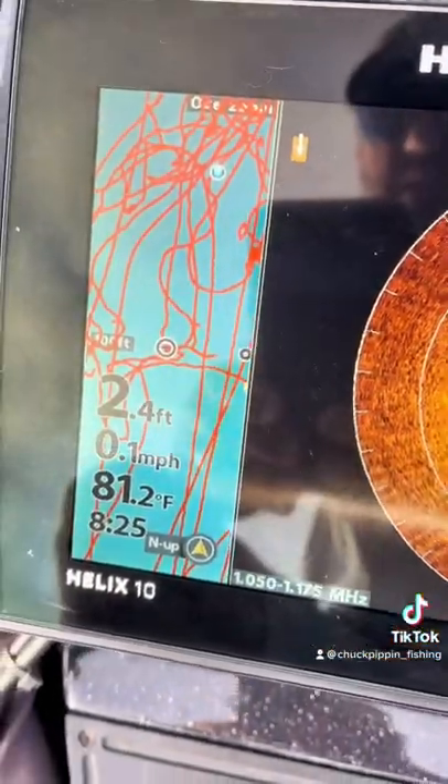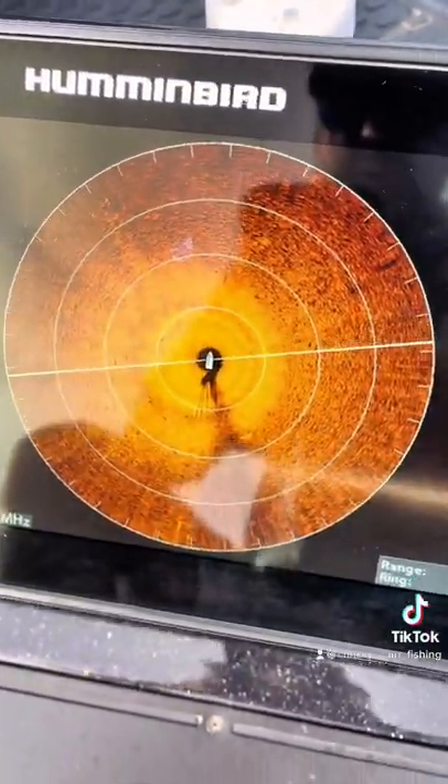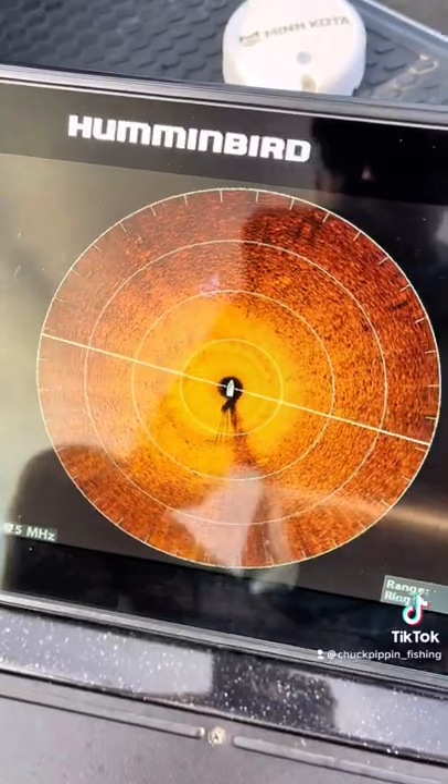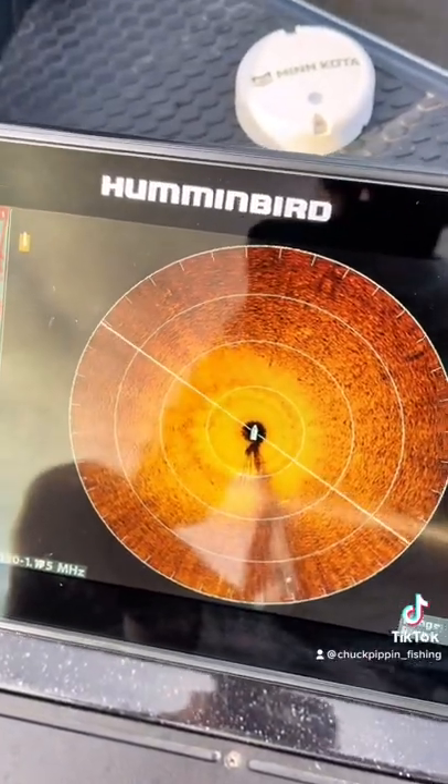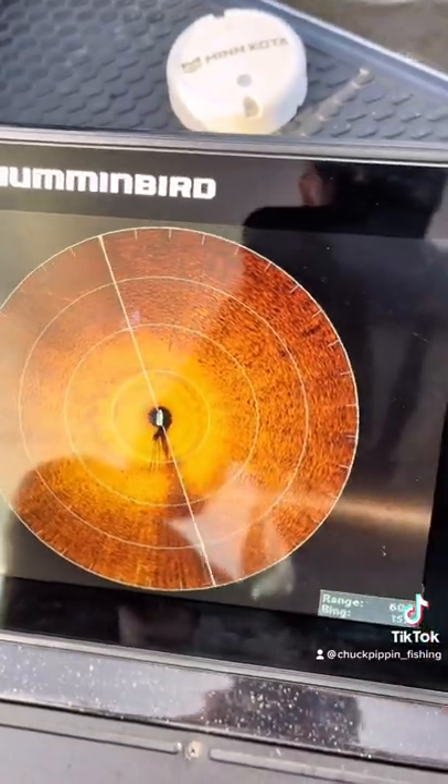Since we're only in about three and a half feet of water, it reads about two and a half, but there's a little over a foot to add because the transducer is below the surface. I do realize you can offset that, but I just know it's a foot and a half deeper — we're in almost four feet of water.